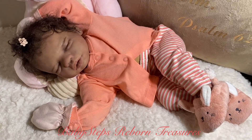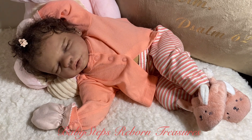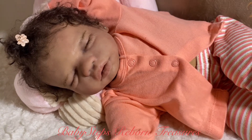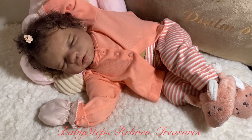Hi guys, it's Teresa from Baby Steps Reborn Treasures, just popping on with another quick little video this morning with my baby girl. I wanted to bring her on to see her aunties and uncles.